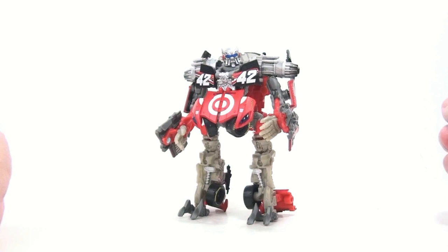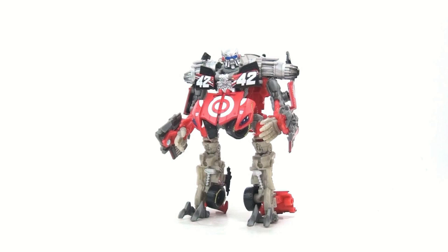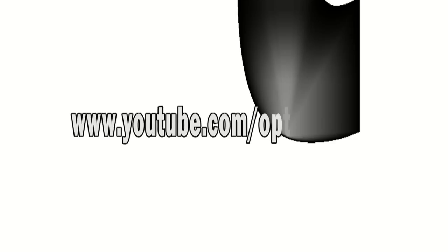Well, the set's not going to work too terribly well with other figures, so if you have this figure, get the set. Until next time, I want to thank you for tuning in — this has been Optobotomous with a much better looking Leadfoot, saying thanks for tuning in, I'll talk to you, we'll see you next time.